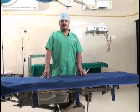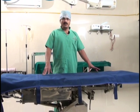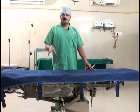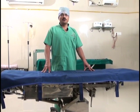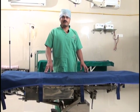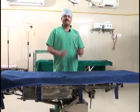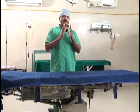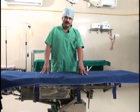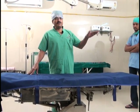One of the mainstays of surgery is a good operation table. It should be very sturdy. The most important feature is head-low positioning, which allows very difficult surgeries to be performed comfortably. It is important to buy a table with the fulcrum at the center, so that when you give head-low, the height of the pelvic end does not rise excessively high.